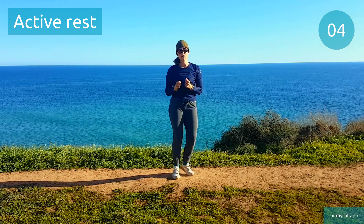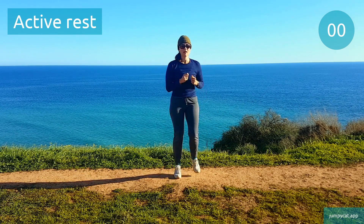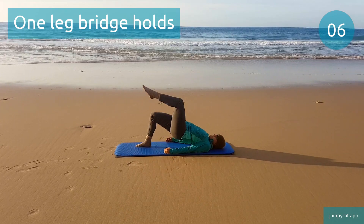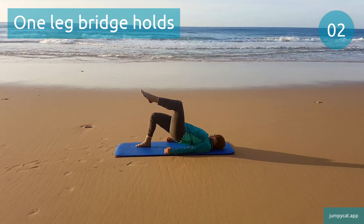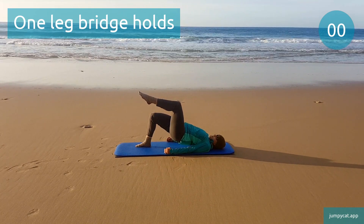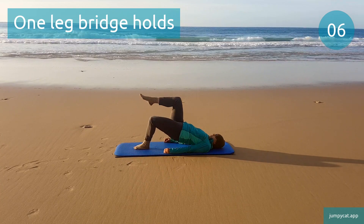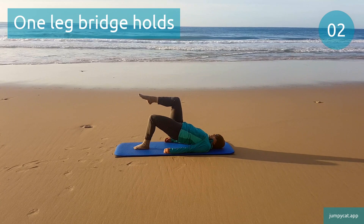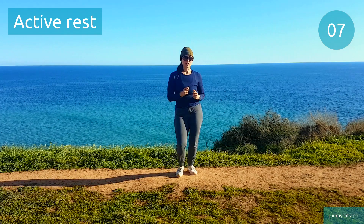We're gonna switch to one leg bridge holds next. One leg bridge holds. Time to switch sides. About 3 seconds. Back to that active rest, keep moving.